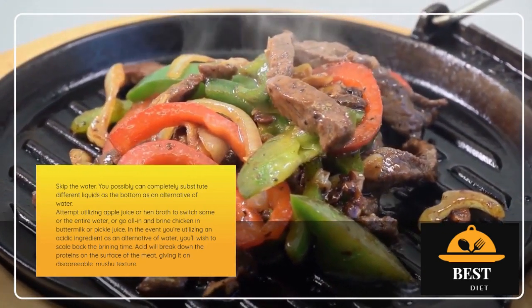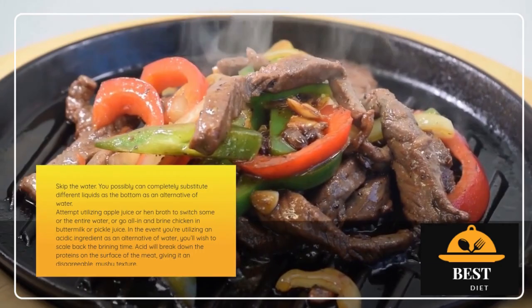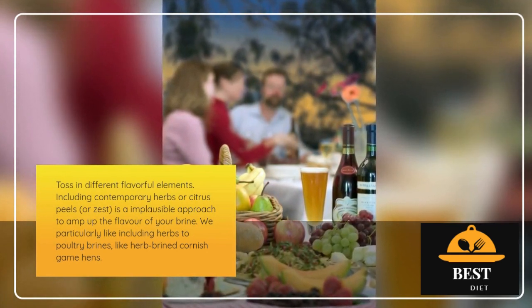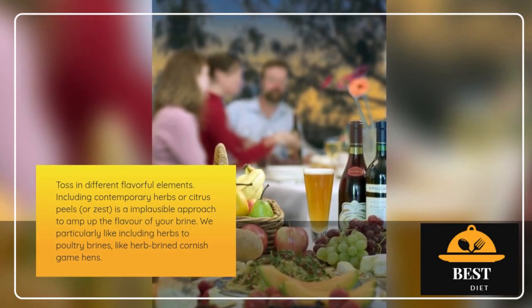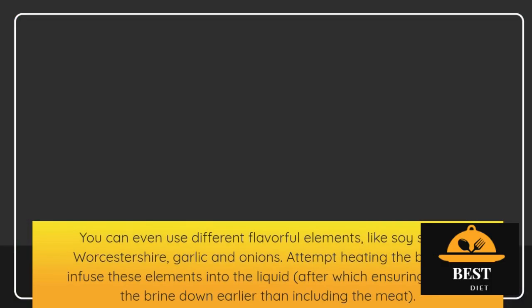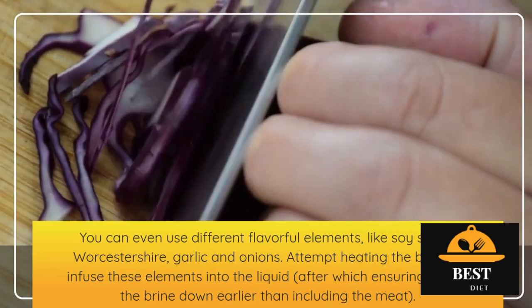If you're using an acidic ingredient instead of water, you'll want to reduce the brining time. Acid will break down the proteins on the surface of the meat, giving it an unpleasant, mushy texture. You can also toss in other flavorful ingredients. Adding fresh herbs or citrus peels or zest is a fantastic way to amp up the flavor of your brine. We especially like adding herbs to poultry brines, like herb-brined Cornish game hens. You can also use other flavorful ingredients like soy sauce, Worcestershire, garlic, and onions. Try heating the brine to infuse these ingredients into the liquid, then making sure to cool the brine down before adding the meat.